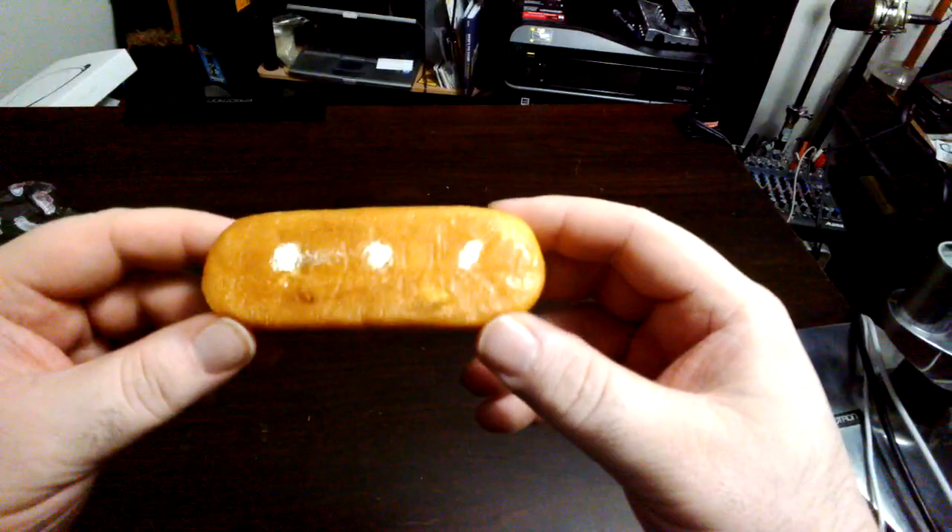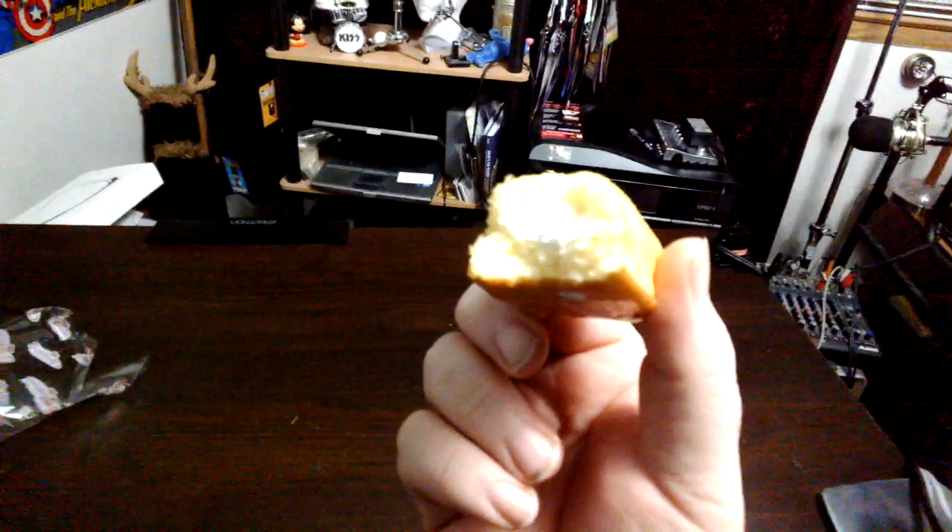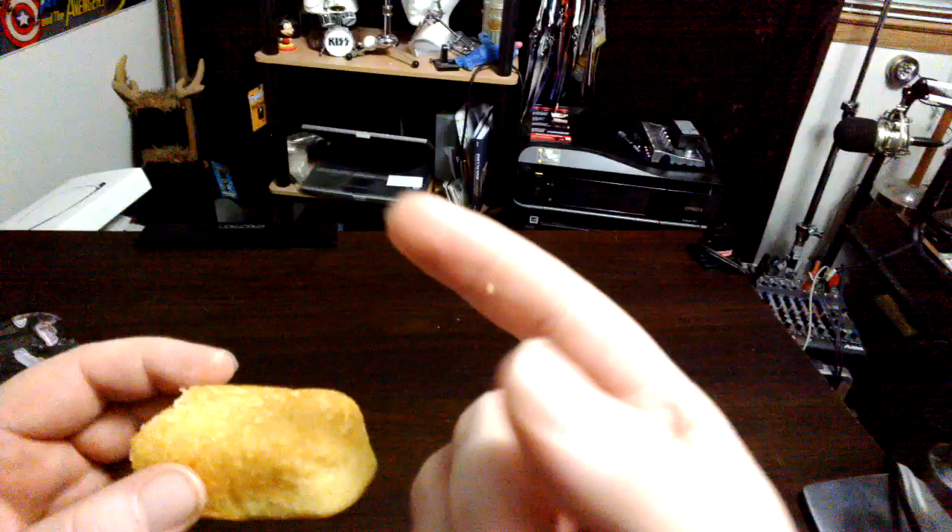And now I'm going to eat this Twinkie. Mmm. Tastes good. Tastes like a Twinkie. Let's take another bite. Mmm. Still sticks to my fingers. I still got a greasy resin on my fingers.